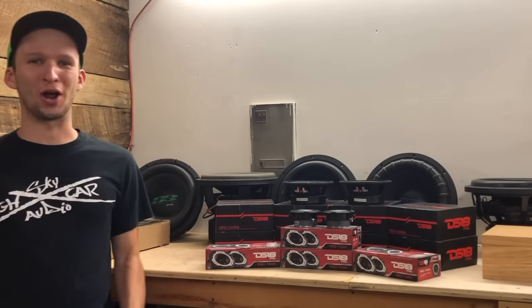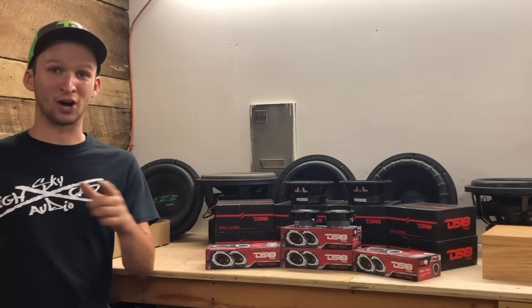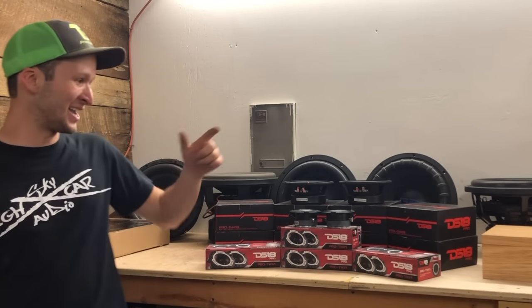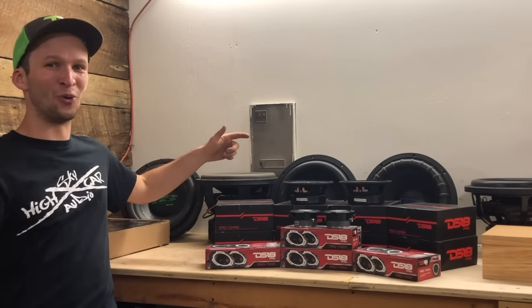What is going on YouTube, what is going on base head family! Thank you for checking into another build video on project sequoia — project sequoia 2.0. Guys, this is gonna be a good video, you're not gonna want to miss it. Base head family, thank you so much for checking in to this video.